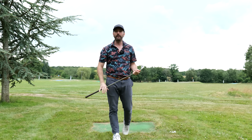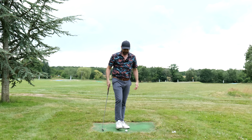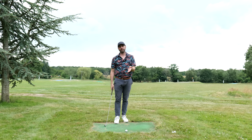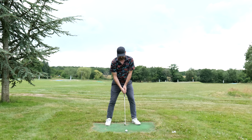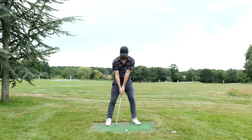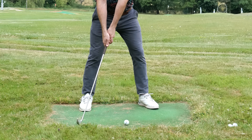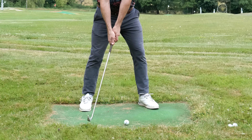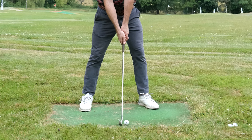What I'd suggest you work on is not starting with the club behind the ball when you next practice — and see what the results are like. If I get set up to this golf ball holding a mid-iron, instead of starting with the club behind the ball, I want you to start where the club is still in a straight line but the club head is opposite my right — my trail — foot, like so. The club is still on the ground.